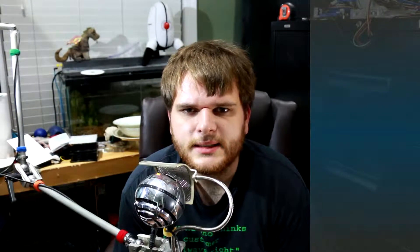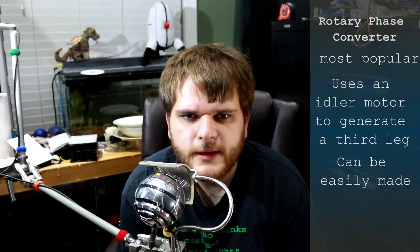For the third and probably most popular type — the rotary phase converter. This type uses an idler motor to generate the third leg. These converters can be bought, but they can also be built pretty cheaply. All you really need is a three-phase motor and some capacitors.